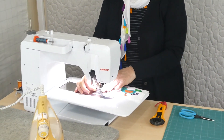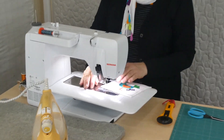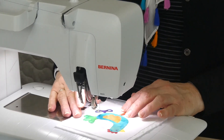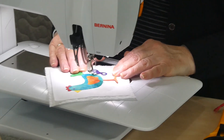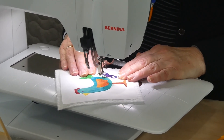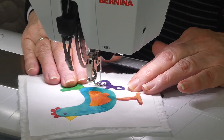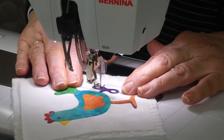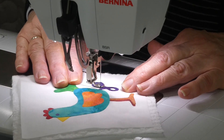I've got my machine with the feed teeth lowered and a little open toe free motion foot on there. We might start on this key — it's got a couple of little holes in it. I'm just stitching on the appliqué but close to the edge, going around the outside. I think I'm going to do the little hole while I'm here because it's so close — I'm just going to skip over and go around that hole as well.